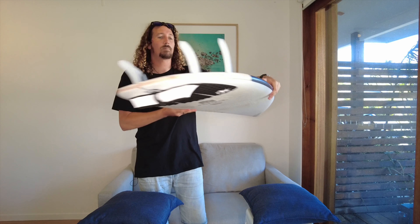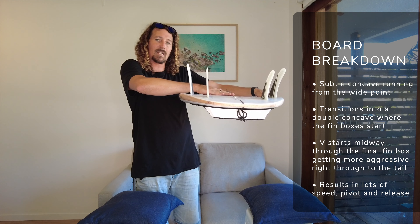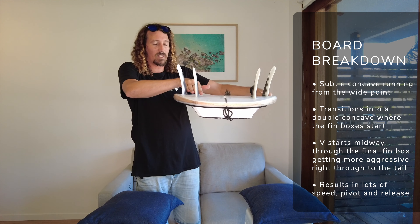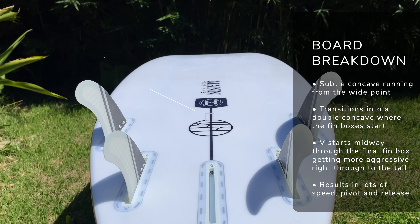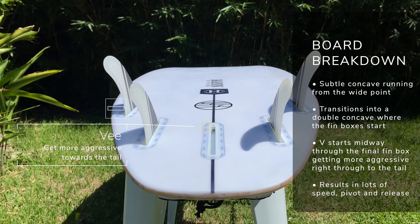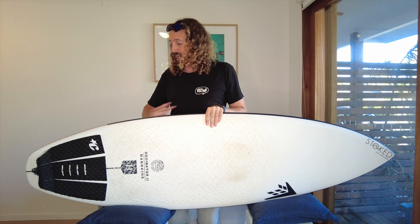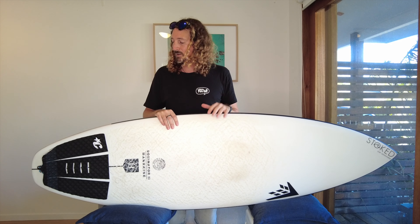If we flip the board over and talk about concaves, there's a really nice subtle single concave running through the second half of the board, and then just before those quad fins kick in it goes into a double concave. In that last third it spirals into a really nice V which gets more aggressive the closer to the tail you get. That's going to give you lots of pivot, lots of release and lots of speed as it channels water through that quad fin setup.